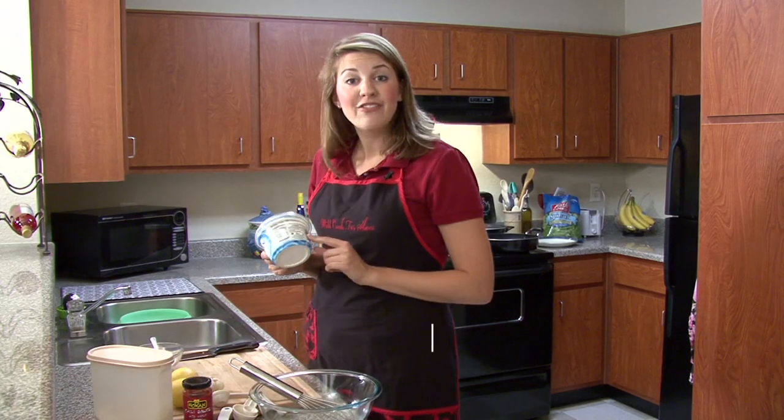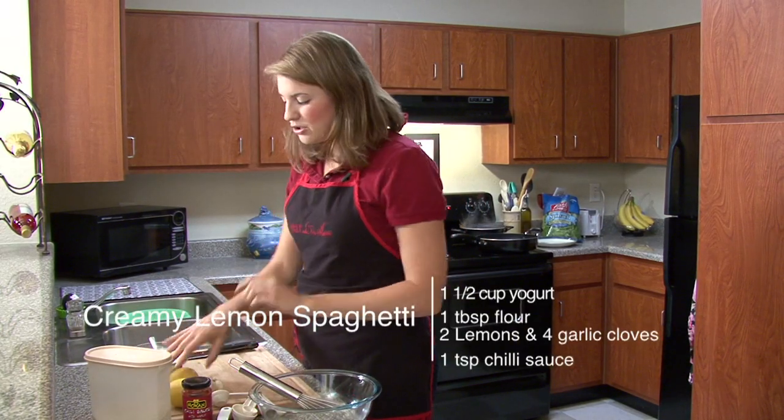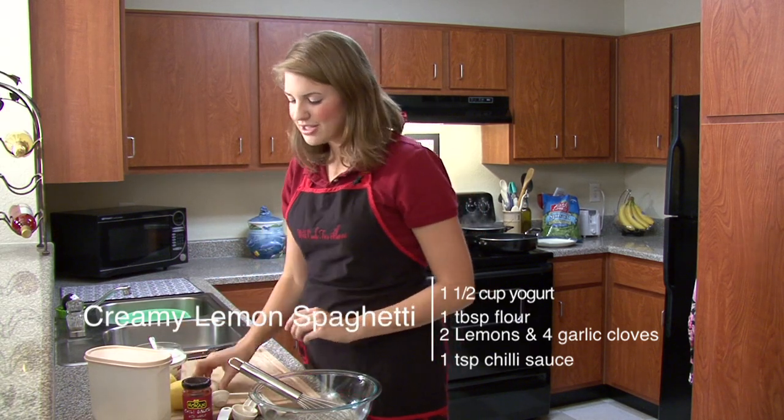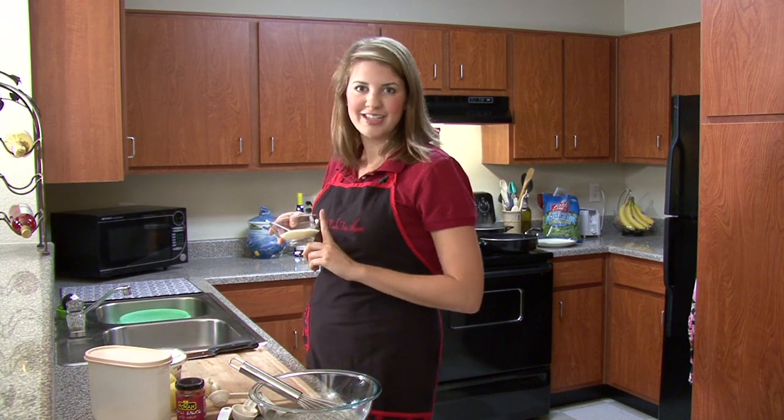You will need one and one-half cup of yogurt, a tablespoon of flour, two lemons, four garlic cloves, chili sauce — a teaspoon of this — and you're all set. And of course, Parmesan at the end for seasoning.